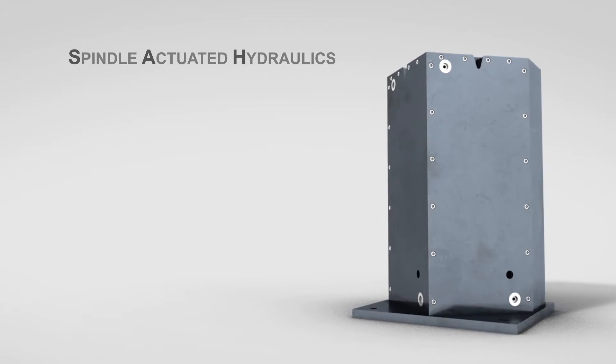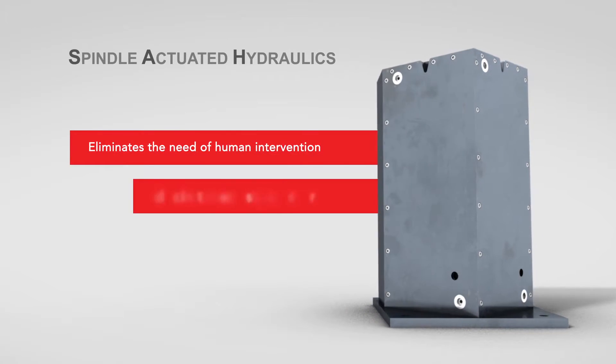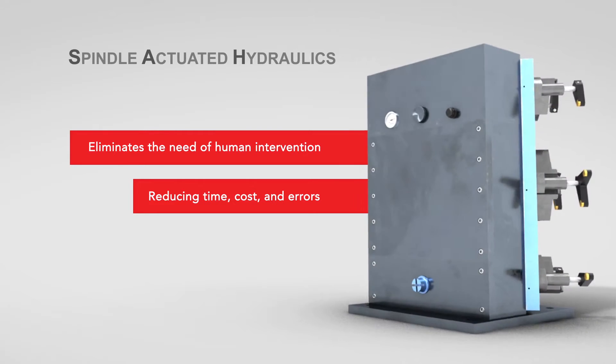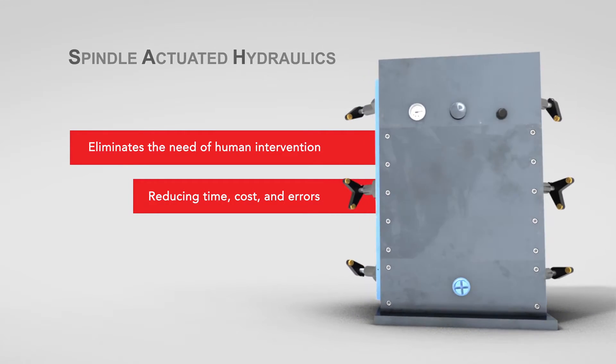The Spindle Actuated Hydraulics Unit eliminates the need of human intervention, reducing time, cost, and errors, while leaving only the loading and unloading of your parts — robotically or manually — onto your fixtures.